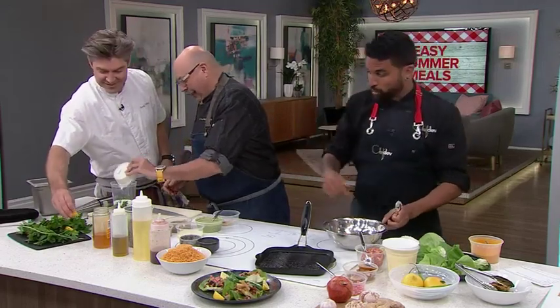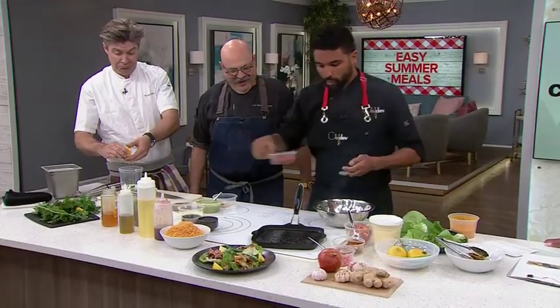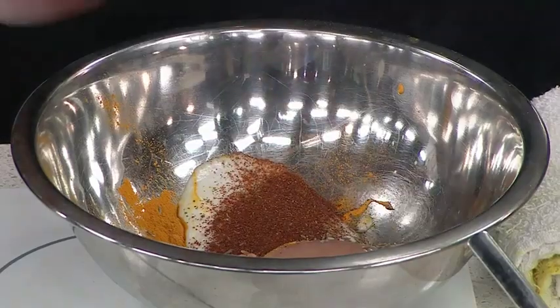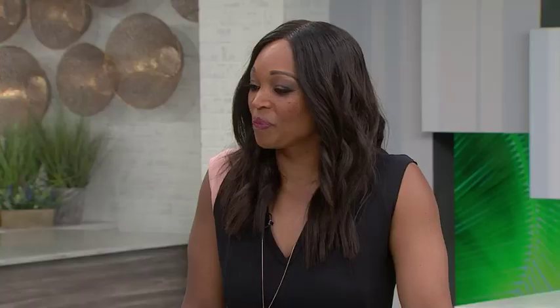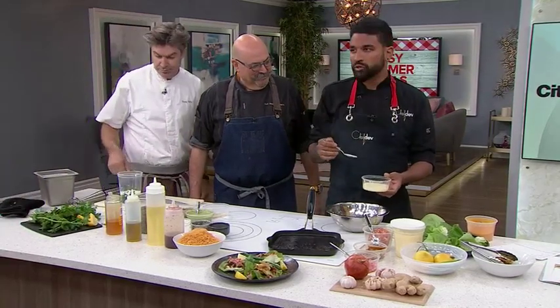Chicken tikka — we have turmeric, we have yogurt, cumin seeds. Next into that we are going to add some chili powder. This is a very key ingredient called ginger garlic paste — it's a pillar in Indian cuisine. This is 60-40 in favor of ginger. If you don't blend it up, it's just not going to disperse as well through the dish.